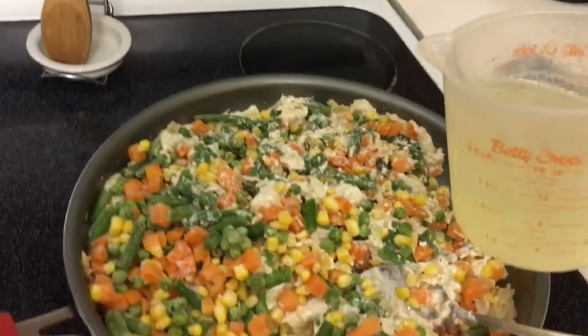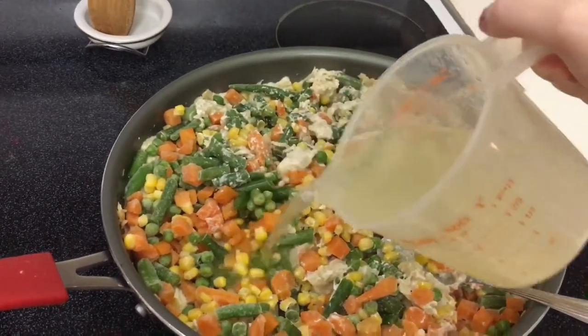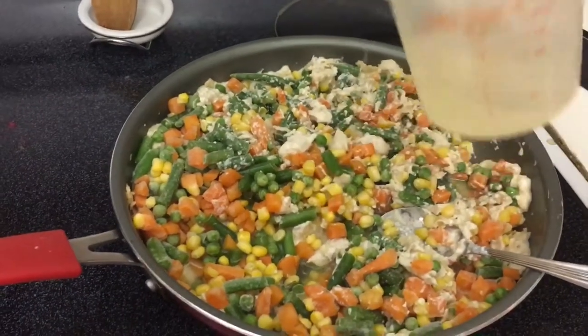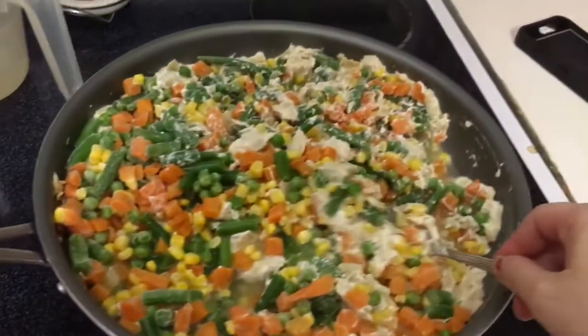Got the veggies somewhat stirred in, and now I'm going to add some chicken broth from when I boiled the chicken. I have a cup and a half here — I'm going to add about a cup, a little more. Then just let it simmer for about five minutes to start getting those veggies cooking.